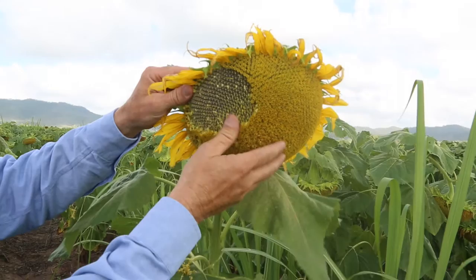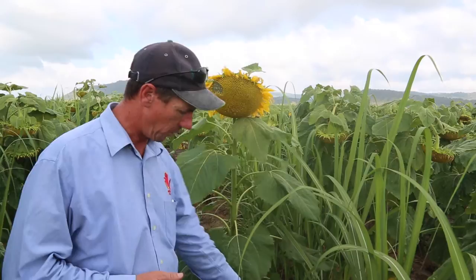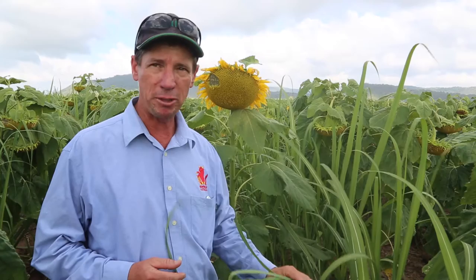The sunflowers are in the dry-down phase now; they're nearly finished flowering and have basically finished drawing moisture from the soil. So now it's the sugarcane's chance to grow. These will be harvested in around about a month's time and then the sugarcane will be able to grow away as normal.